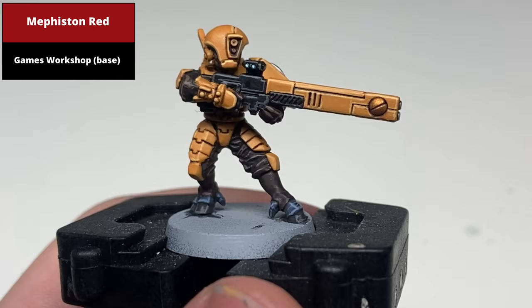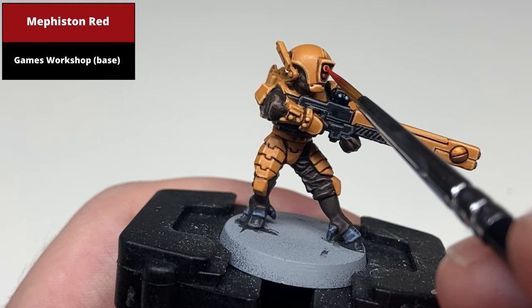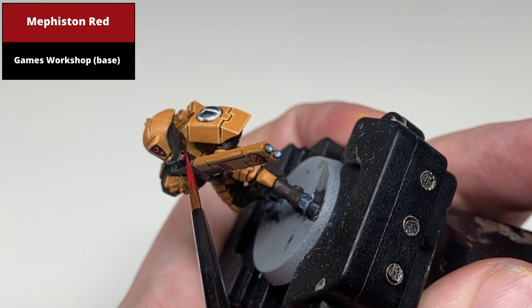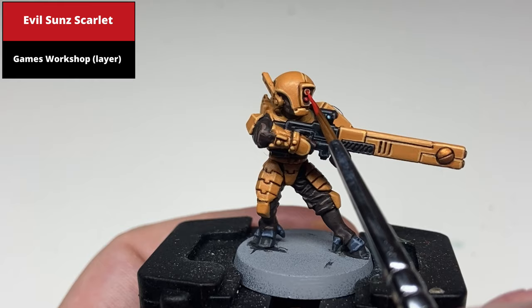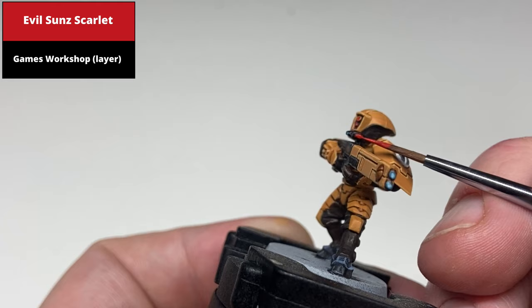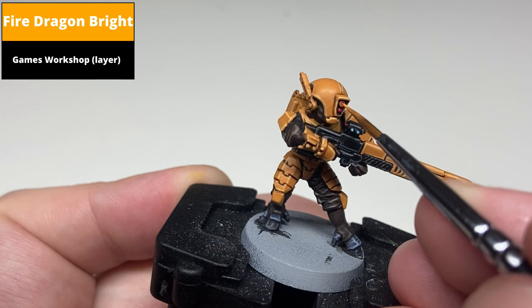Paint any of the red areas with the base coat of Mephiston Red — for me it's the eye lenses and the screen part of the scope. Then paint a dot of Evil Sunz Scarlet in the centre of these areas, covering most of the red area while allowing some Mephiston Red to remain visible at the edges. Finish the red areas with a dot highlight of Fire Dragon Bright at the eye lenses and a line highlighting the centre of the lens on the scope.